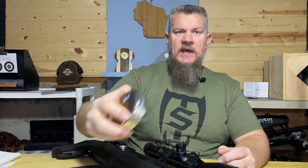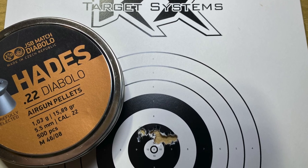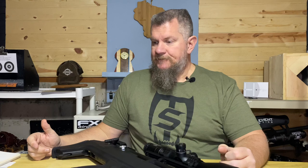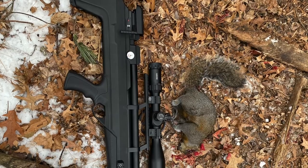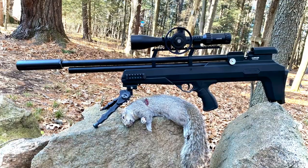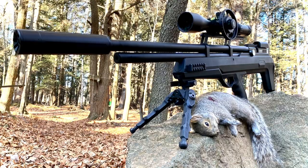I was shooting the JSB Hades .22 cal — a light pellet with a relatively low BC, which means the wind is going to affect it a little bit more. Any one of those shots is a dead squirrel. I mentioned I've taken a couple; the count is now three with this rifle. Plenty accurate out to 50 yards for pest control.